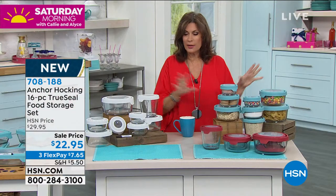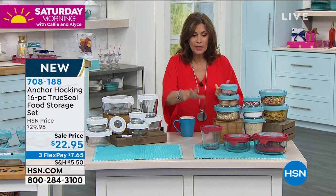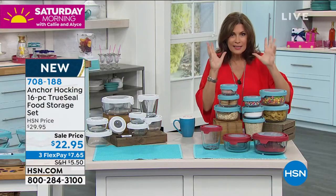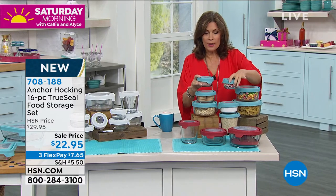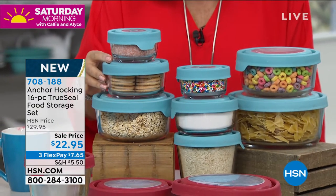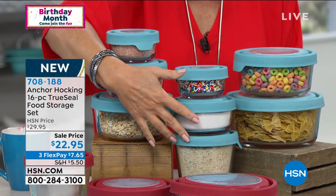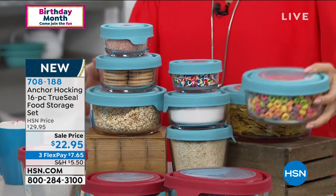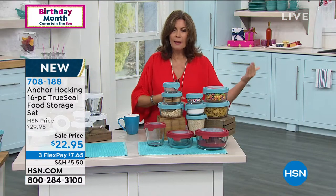We started offering it this week and we're about halfway through our entire quantity. We have it in red, blue, and white. You're going to get two of your one-cup storage, two of your two-cup, one of your three-and-a-half-cup — one of the most unique pieces I've seen them do — two of your four-cup, and even one of the great big seven-cup capacity for about $3.